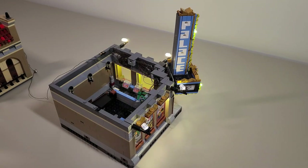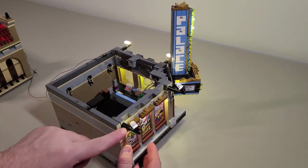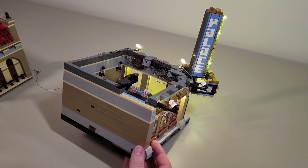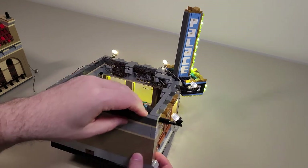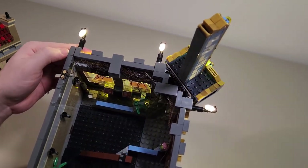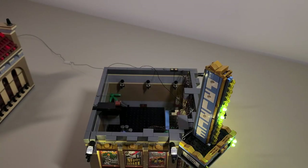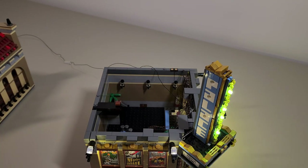One thing I did change from the original design is right here - these outside lights normally went through this piece, but to me it made more sense to have it go around, and I did that with all four. You can see that there's a little gap right here but I thought that was better than having it be super snug. There is one thing I could do in the future and that's light up these lights, but it depends on how ambitious I am. As a whole though, I thought this set was pretty awesome.